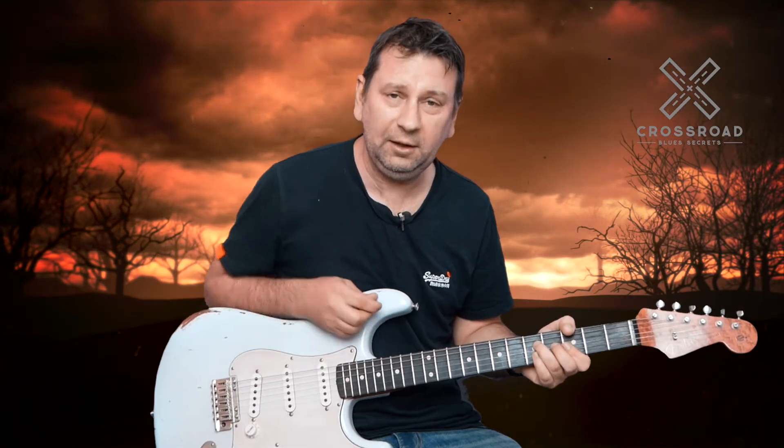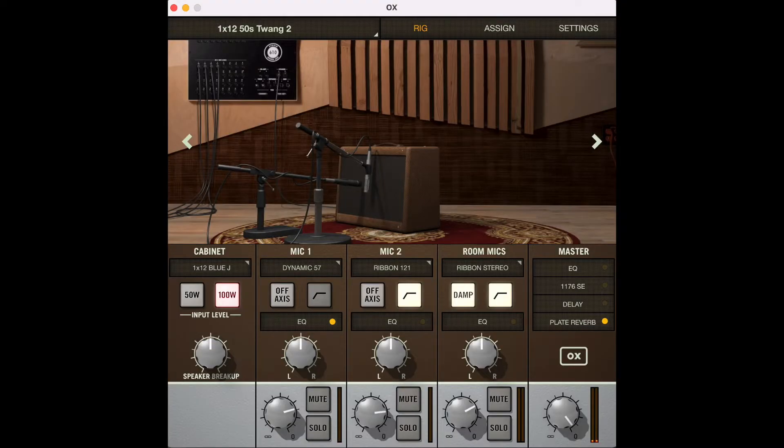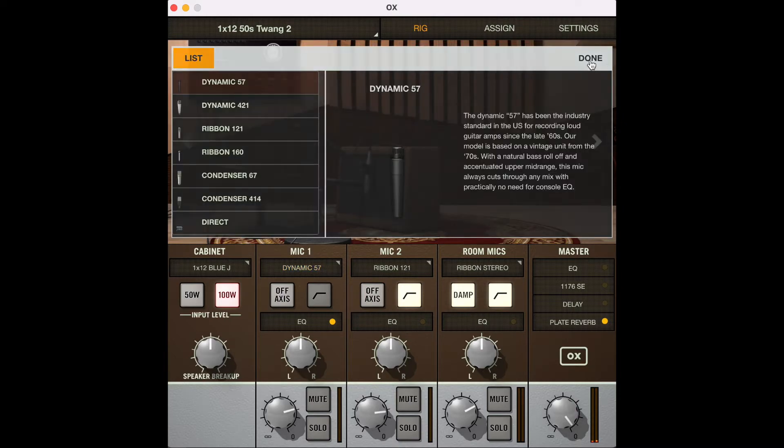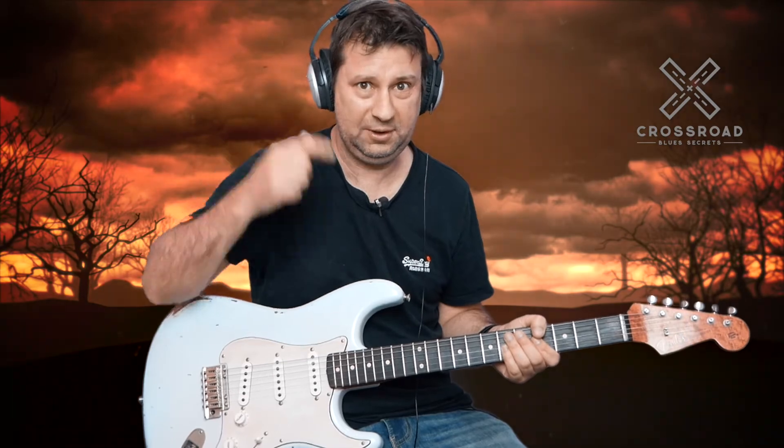Okay, sounds pretty good. Now let's have a look at the screen of the OX Box — I've just got this connected to my computer. What we can see here is a little amp in the room mic'd up with a ribbon mic, a Royer 121 ribbon mic, a dynamic mic, and some room mics too. You can control all of these mics, change them — there are loads of mics to choose from. You can put mics on-axis or off-axis, pan them, and solo them too. You've also got reverb, delay, compression, and EQ. I'm wearing my headphones so I can hear this.